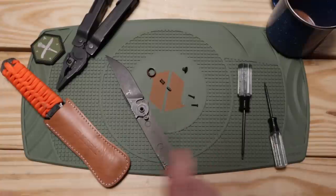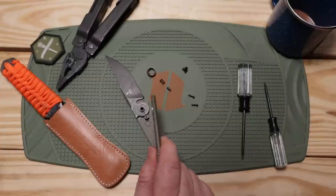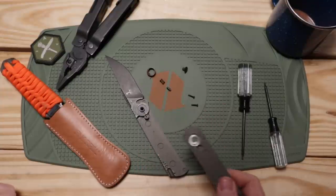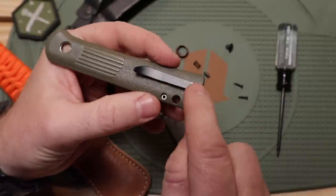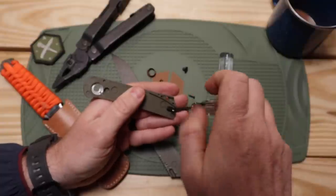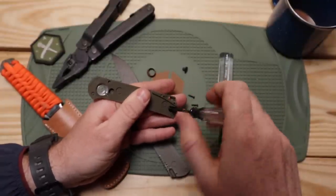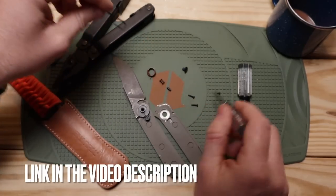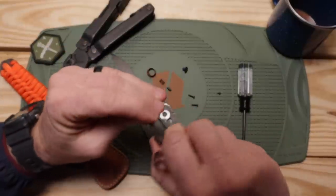The spring bounced out — thankfully I found both springs. That thing is definitely under tension. Since this is the first auto I've actually ever disassembled, I'm realizing it was dumb not to open the blade first to relieve spring tension before disassembly. They could have just put a simple cut in the design — I know it wouldn't have been as elegant but it would have helped. I apologize in advance if the focus goes off — obviously I'm focusing on the knife.